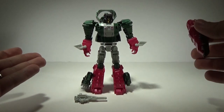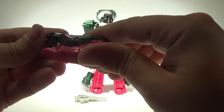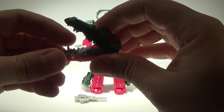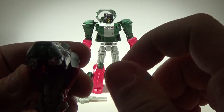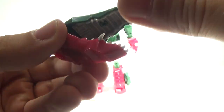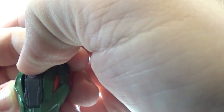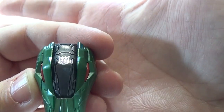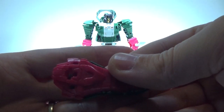This is how he comes in package. You have his head — the teeth are rubber, and you get a nice tongue detail in there. Rubber teeth, nicely painted eyes, a Decepticon symbol on the top of the head with a little black or gray paint and some purple on the bottom.